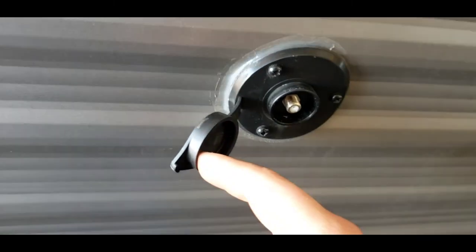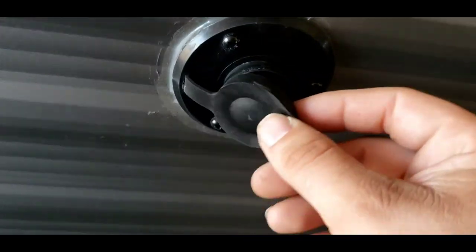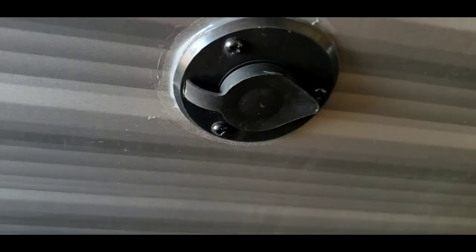Cable inlet. If you're going somewhere that provides cable, you could hook it up through here. Not a lot of places still do, but occasionally you go somewhere that provides cable.